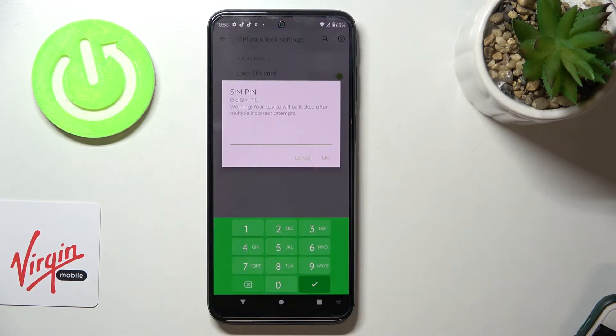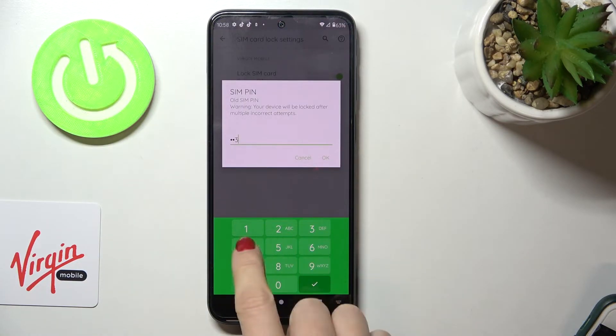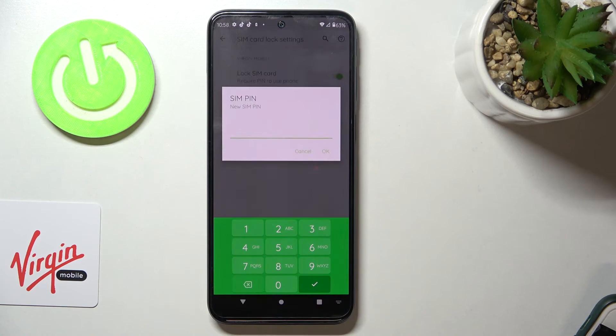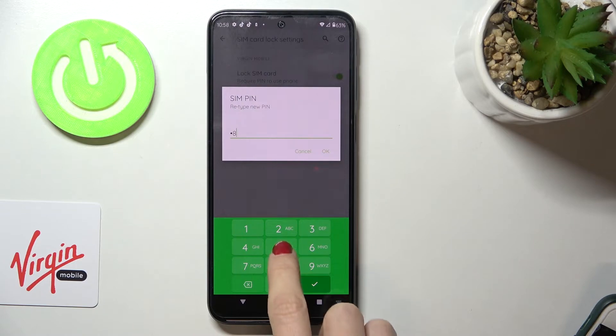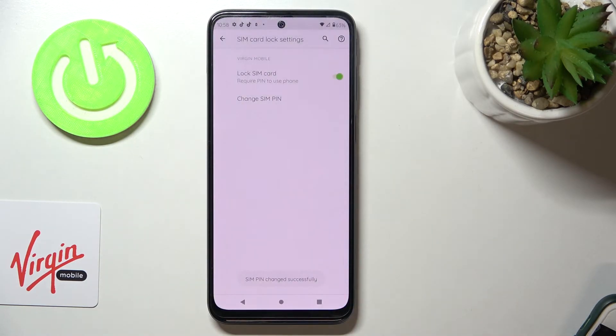Click on 'Change SIM card PIN.' First, provide the current PIN and click OK to confirm. Now enter a new PIN, tap OK, then enter it one more time to confirm. Tap OK again, and that's it.